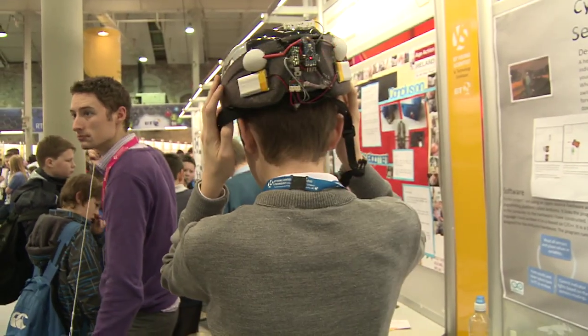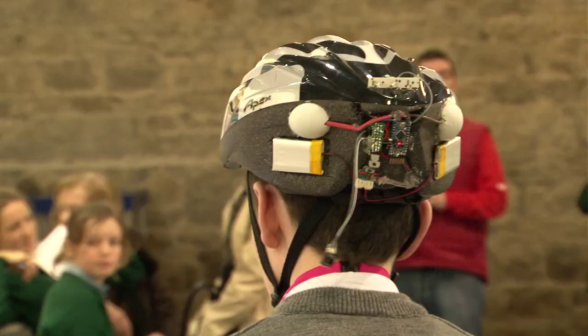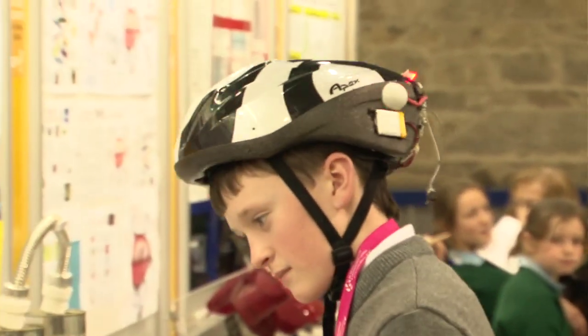I cycle to school every day and I noticed that if you put up your hand, the cars might not see you straight away, but if it's a flashing light like the traditional way on cars, they'll always see you.